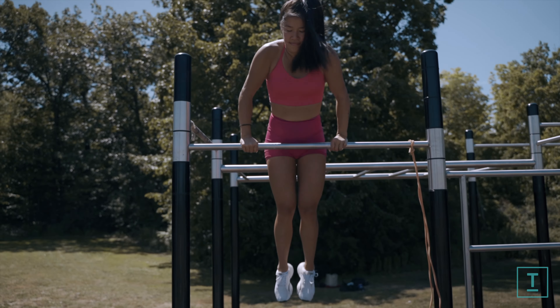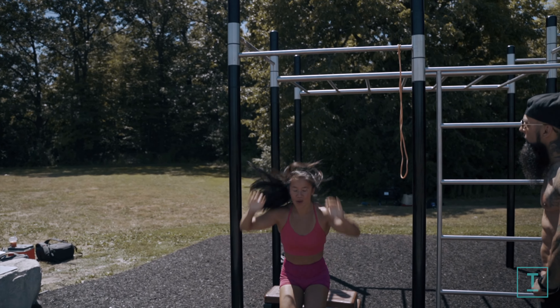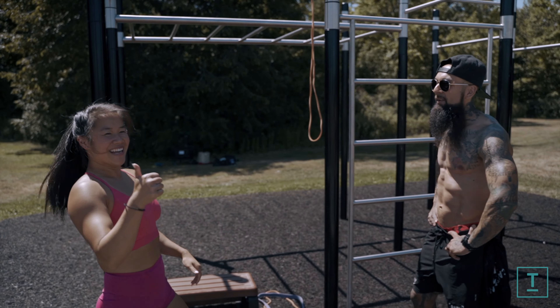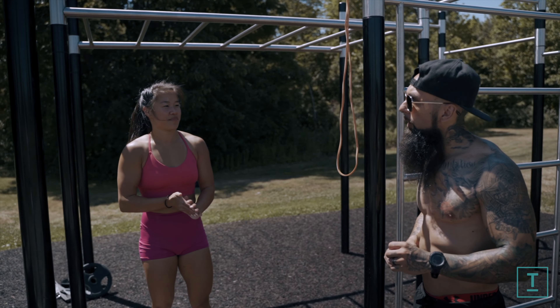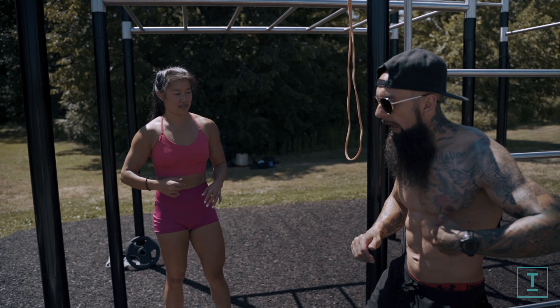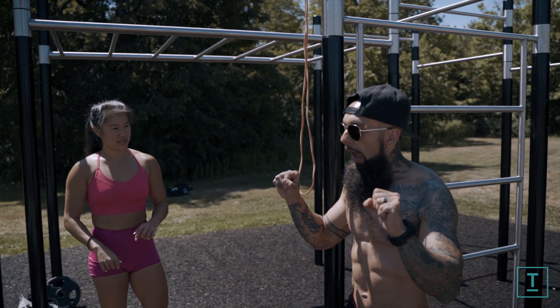So we're going to challenge it just a little bit. Instead of doing the L-kip with straight legs, pull super high and then think about kipping second. Pull as high as you possibly can. With the looking, your feet cover the band and then your eyeballs are cresting the bar. As soon as the eyeballs get to the bar, drive your knees as hard and fast as you can to your chest.